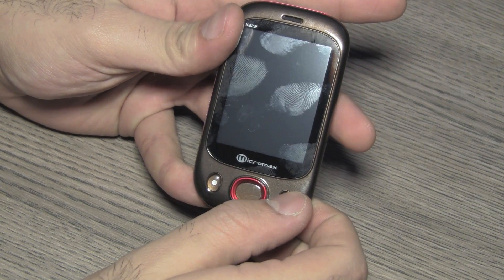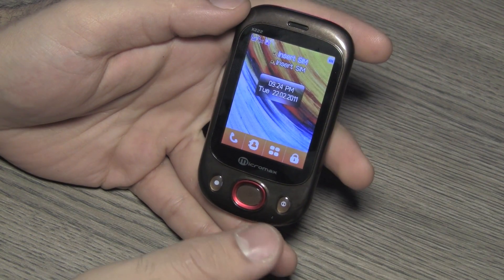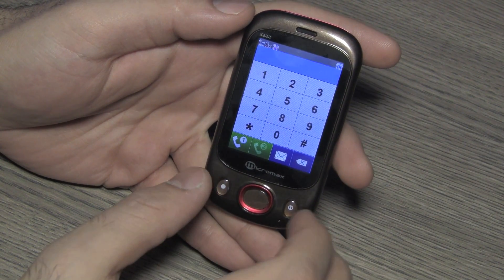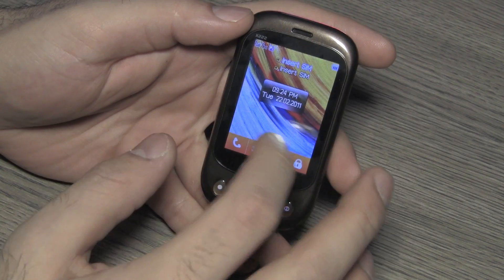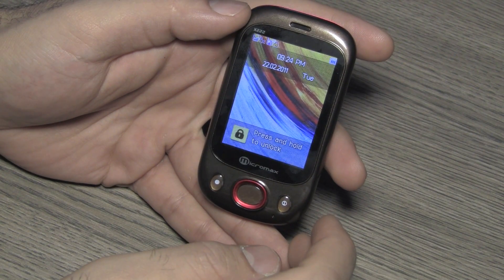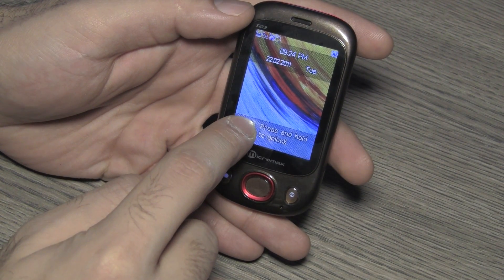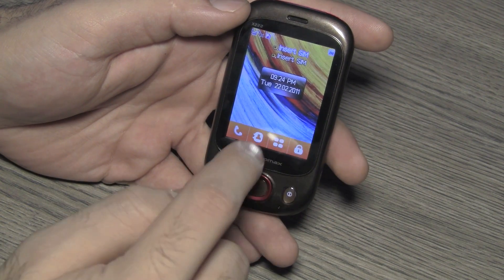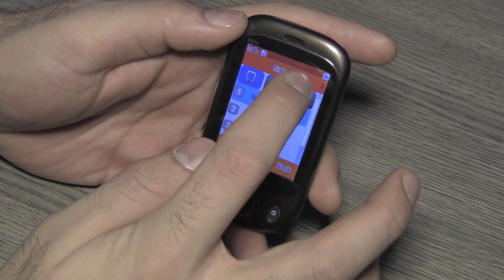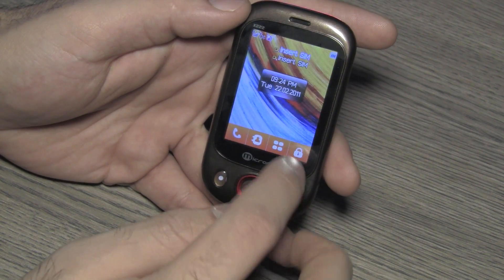Let's see if this has any charge — one of the fastest boot-ups in mobile phone history! This is the main screen; you get your phone dialer right here. It's a very responsive touchscreen even though it's a resistive type — Micromax has managed to make it quite responsive. Click the lock button to lock the device, and click and hold to unlock.